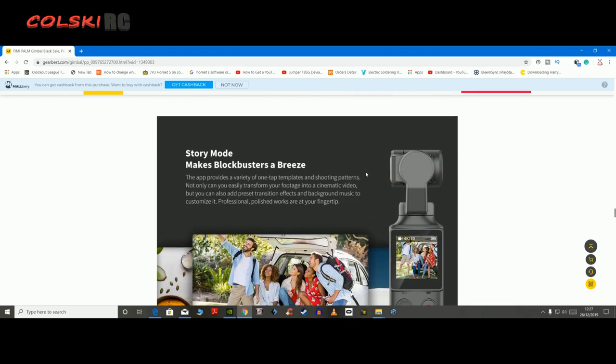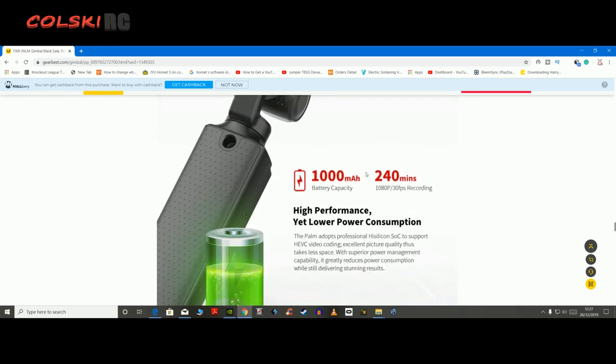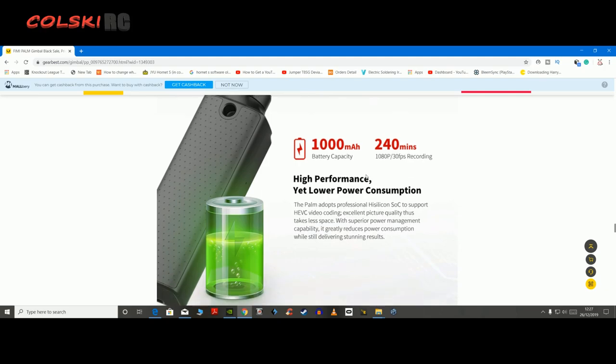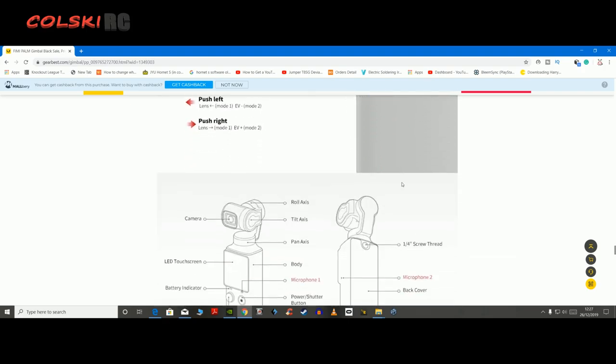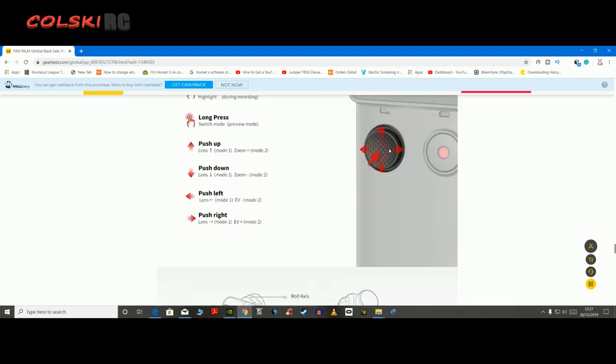With this being a Femi, I can't see the camera being bad because the camera should be very similar to what it is on the Femi XA SE. 240 minutes recording time in 1080 30 frames per second and a 1000 milliamp hour battery, so it's got a decent long recording time.